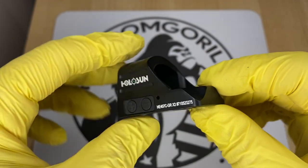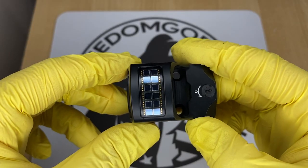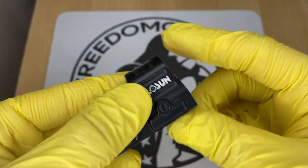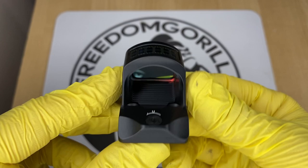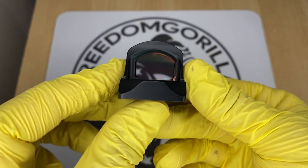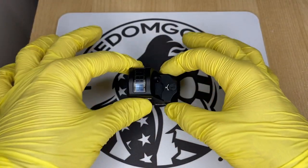The first optic we're going to cover is the Holosun 407C. This is going to be the most affordable optic from Holosun that you could put on it. The 407C has a 2 MOA dot, which is really nice if you're trying to be precise. It also has a solar failsafe, which means the optic will run if the battery is dead, as long as there's ambient light.